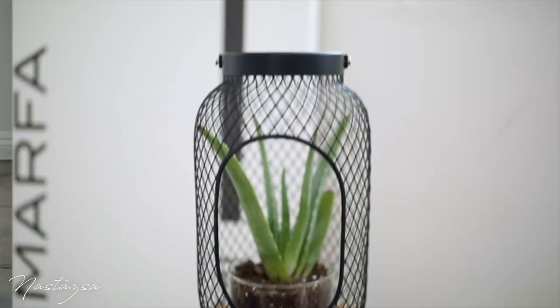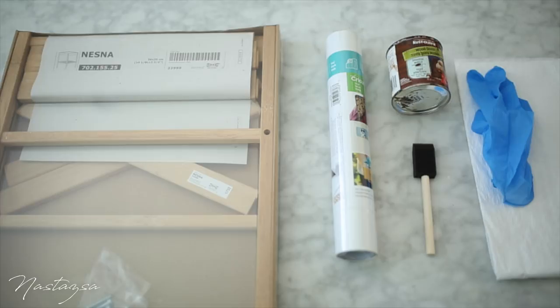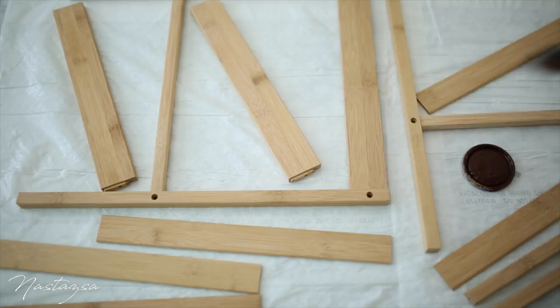For the next IKEA hack, we're making this side table a little bit more trendy and modern. For this, you're going to need the side table, some white spray paint, wood stain, a foam brush, something to cover your workspace, and lastly a pair of gloves.